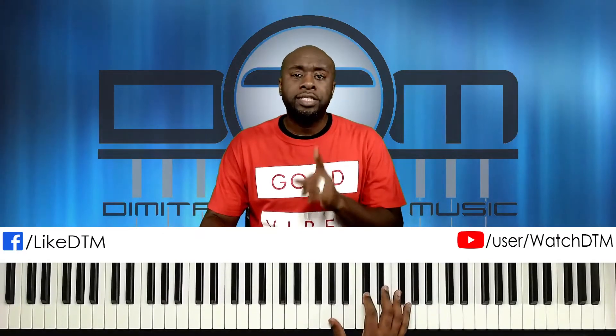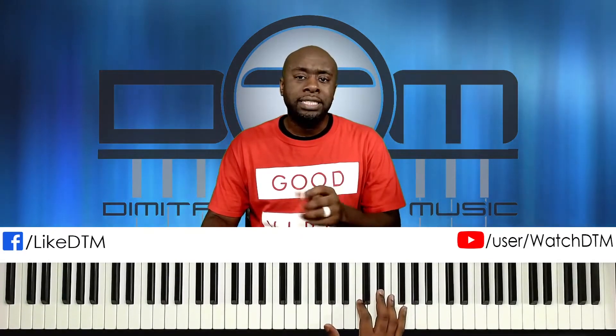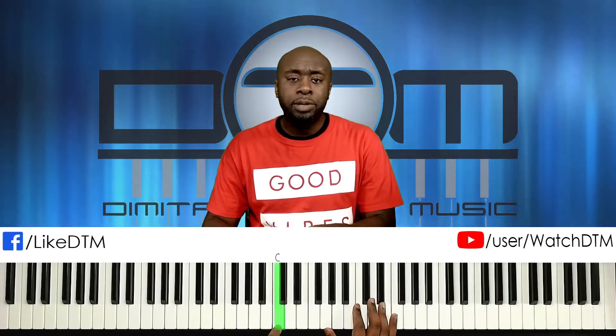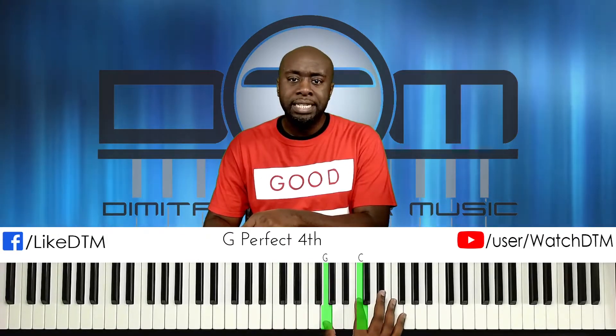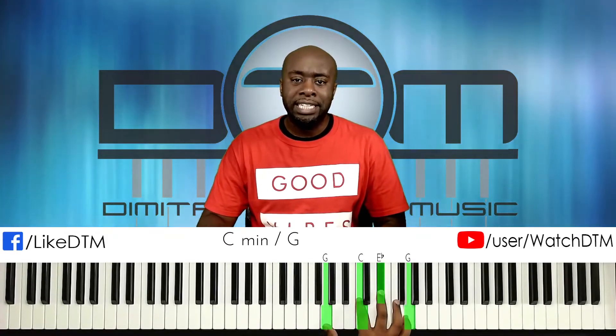The first chord is going to be a second inversion C minor. So this is middle C. We're going to start G, C, E-flat, G — we're doubling our G. That's your first chord.